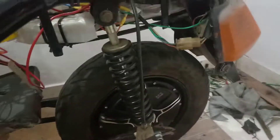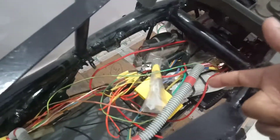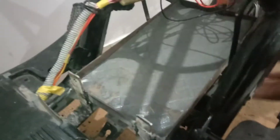I'll be showing you all the things I have done to change it into an electric scooter. As shown in the previous videos, this is the motor, and here I have kept the controller, the 12-volt converter, and also the theft alarm.